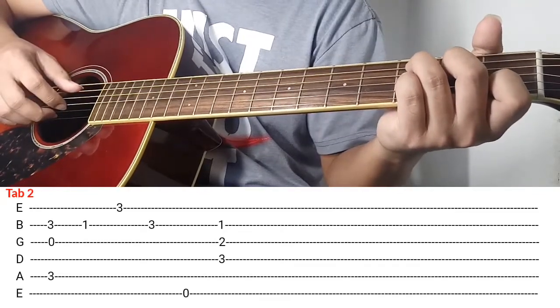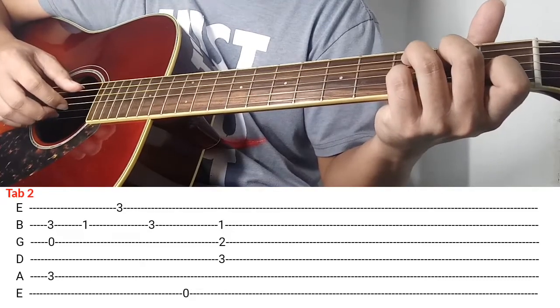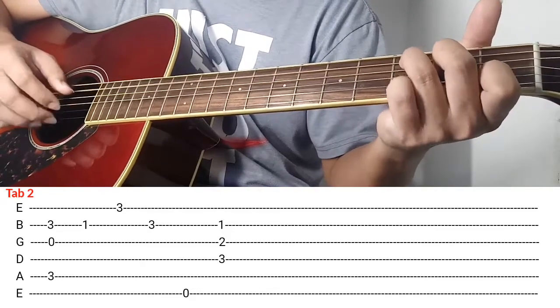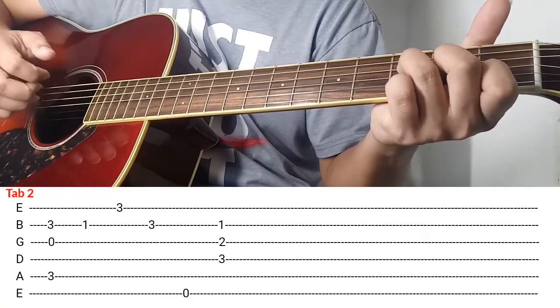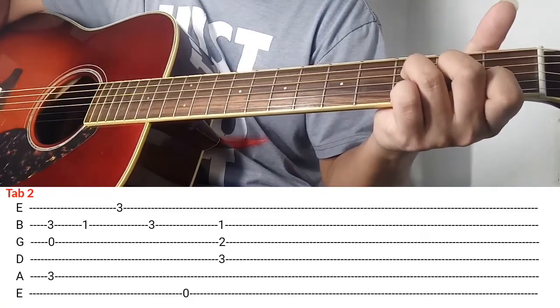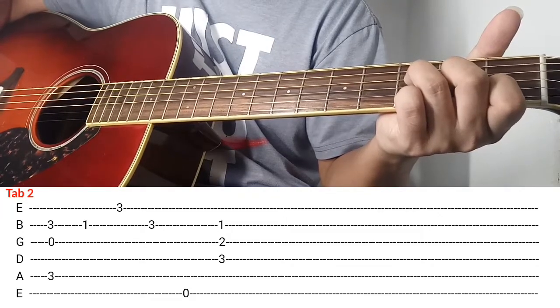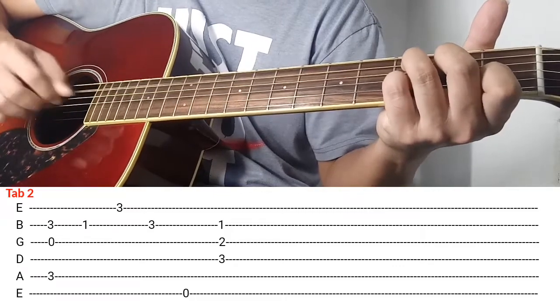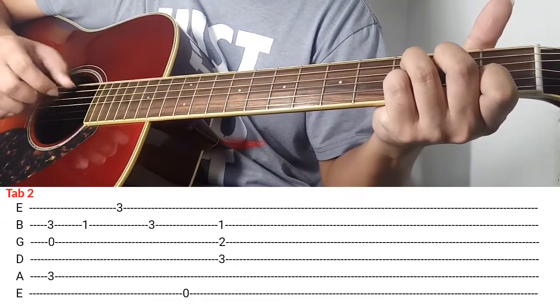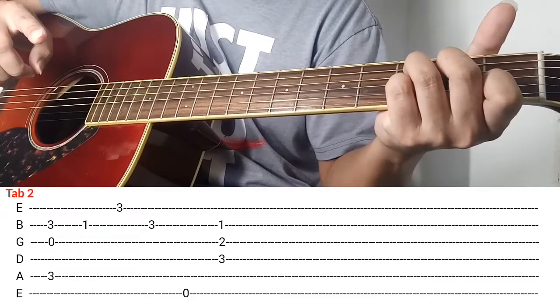Next natin is tab number 2. Yung tab na nandiyan dyan sa baba is ipiplay ko siya ng ganito. Halos yung pinakaunang tab na nakikita nyo dyan sa screen, halos magkapareho sila nung kanina. So sa part na ganito, tinuro ko na yan — pares na pares yan dun sa tab kanina na number 1.